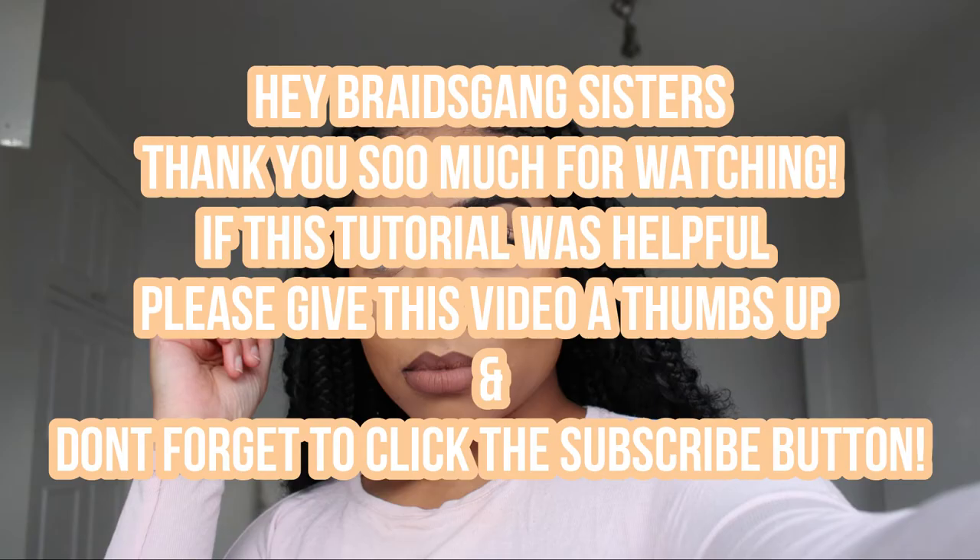I can wear this down as well, by the way, if you guys are wondering. Thank you so much for watching and I will see you guys in my next video. Bye guys!